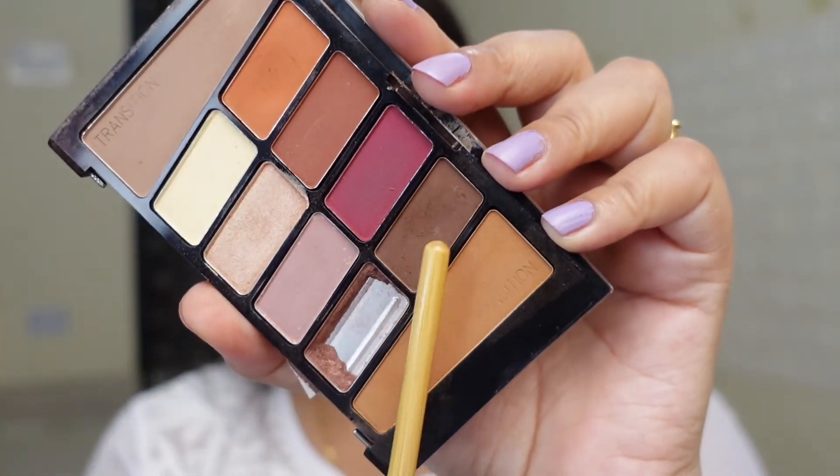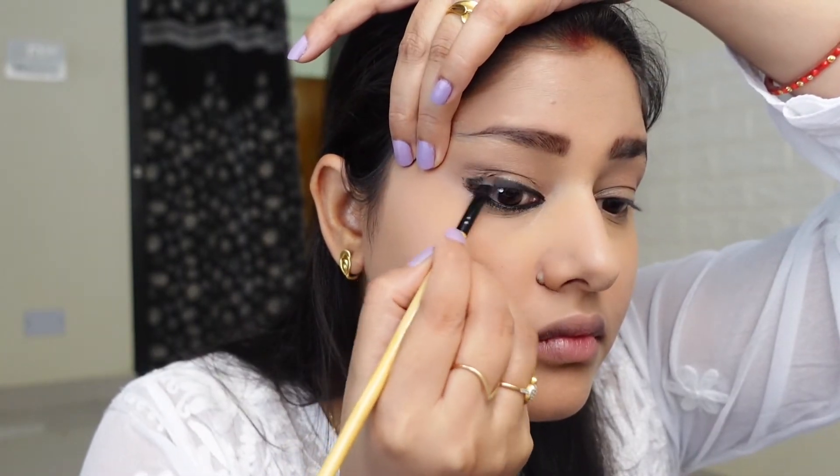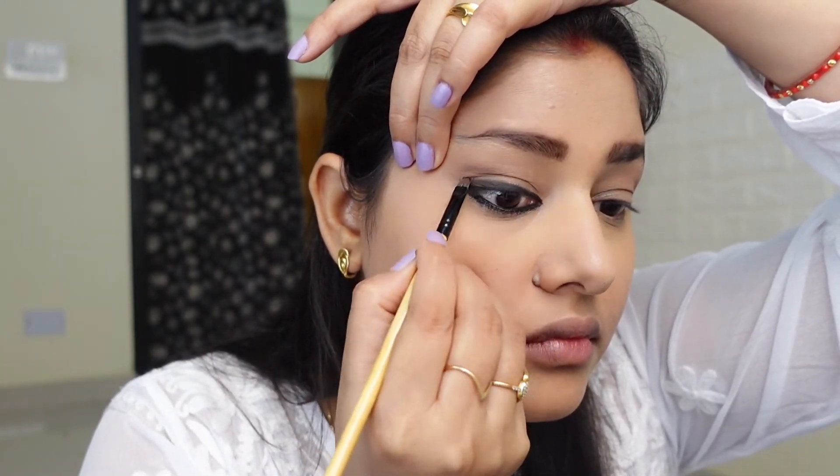Now I am using the same eye shadow palette and taking the dark brown shade. We will smudge this kajal — you can see how little product I am using.